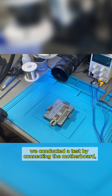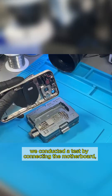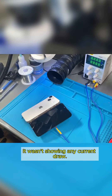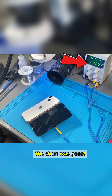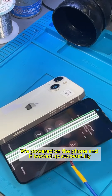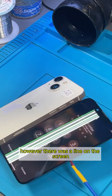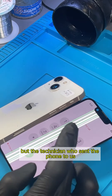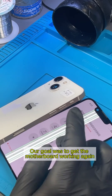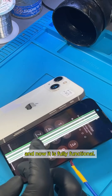Finally, we conducted a test by connecting the motherboard, screen, and power button to the power supply. It wasn't showing any current draw — the short was gone. We powered on the phone and it booted up successfully. However, there was a line on the screen, but the technician who sent the phone to us said they would replace it. Our goal was to get the motherboard working again, and now it is fully functional.